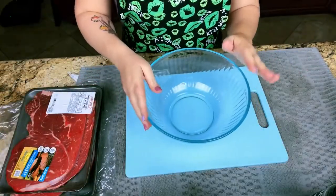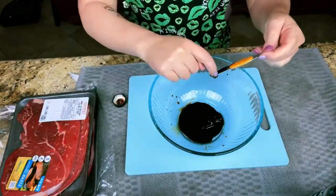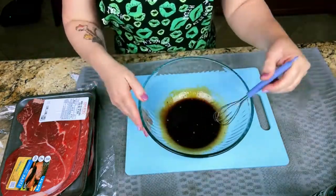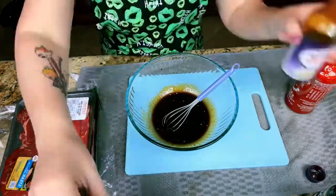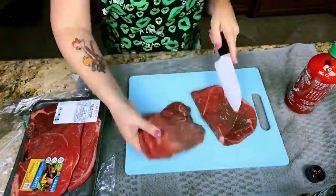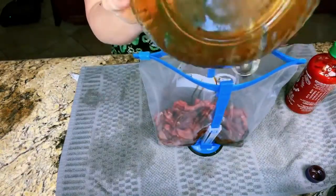Time for the stir fry marinade. We're going to mix together some Worcestershire sauce, soy sauce, and hoisin sauce. I had garlic teriyaki sauce so I used that. We like spicy so I'm going to add in some sriracha sauce as well. Mix it, taste it, make sure it's not too salty, and set it aside. Make sure you get rid of any fat that you don't want. Add your sliced meat to your bag, then pour the sauce into the bag, smush it around, and it's ready to go.